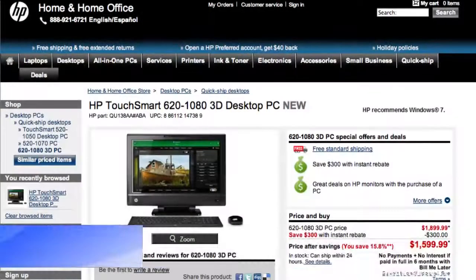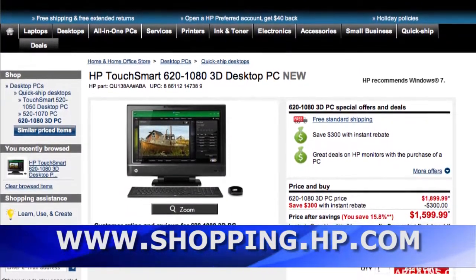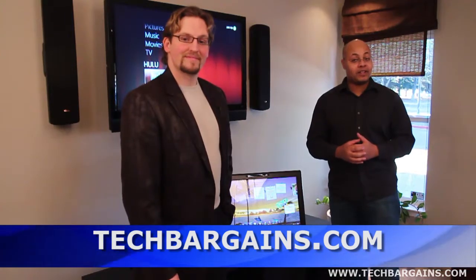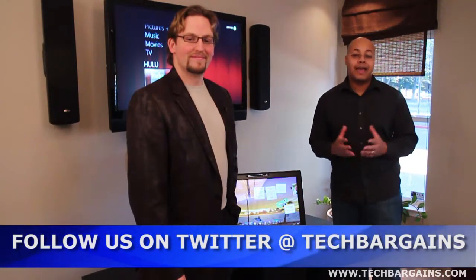For consumers interested in getting the TouchSmart 620 with 3D — they've just been released, coming out to HPShopping.com. It's going to be an exclusive product on their direct channel for the moment, starting at $1,599. Thanks, Josh, really appreciate it. So that's a quick look at the TouchSmart 620 with 3D. Be sure to check out our YouTube channel for the latest previews and reviews. For up-to-the-second news, reviews, coupons, and deals, check out TechBargains.com or follow us on Twitter at TechBargains.